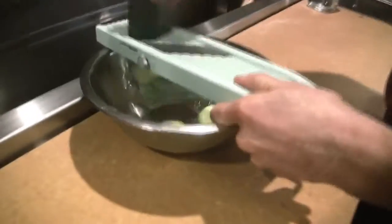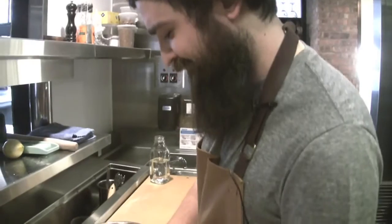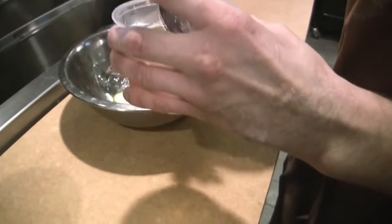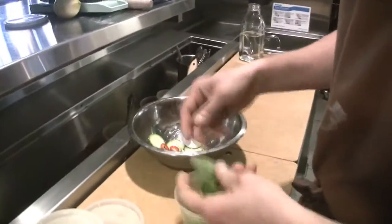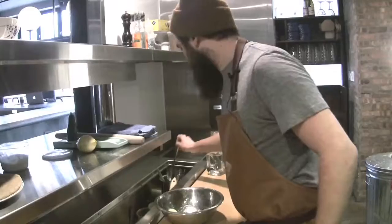Just a little bit of shaved cucumber. And then this is just pickled Fresno chili — there's a little cumin and coriander in it, salt, sugar, rice wine vinegar. A little scallion, mint, and then this is that tzatziki I was talking about.